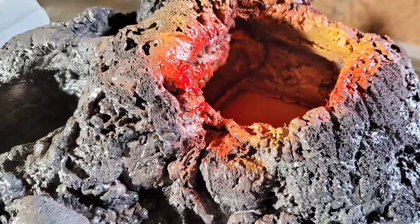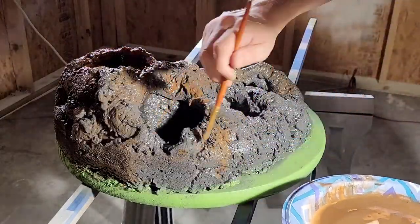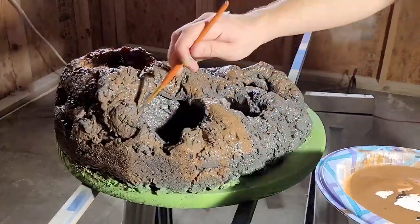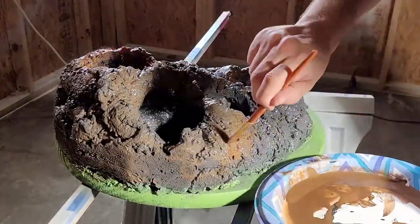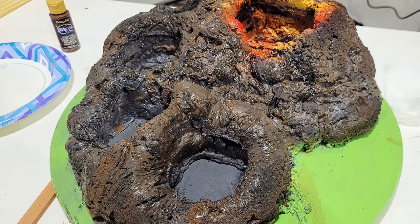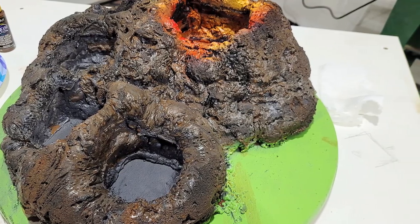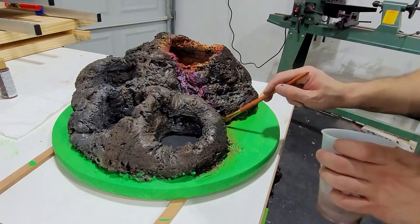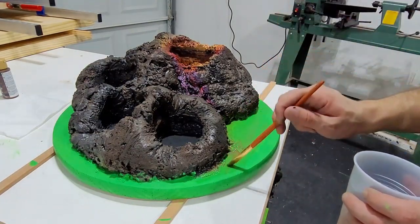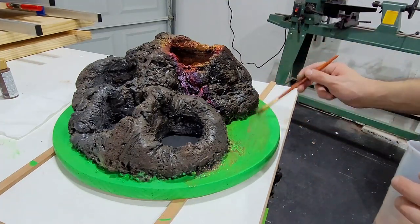After the base coat had dried I came back with a brown wash and a black wash of acrylic paint to weather the rocks and make things look a bit more natural. A wash is simply where you thin down paint with water and apply a very thin coat on top of a piece to create a weathered look. As I said earlier I wasn't happy with the base so I went over it with a darker green acrylic paint and then went back and applied a brown wash to it to make it look a bit more like natural ground.